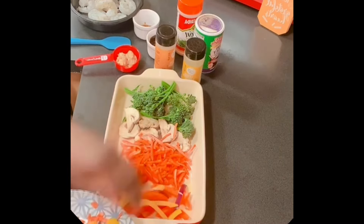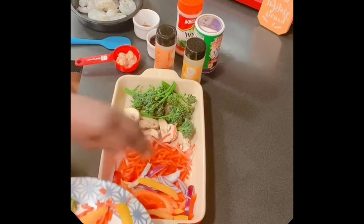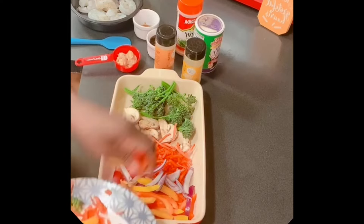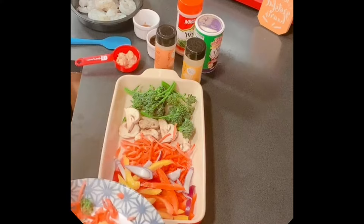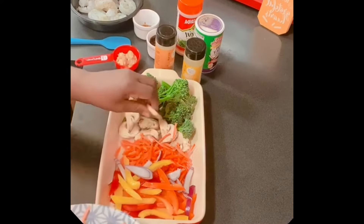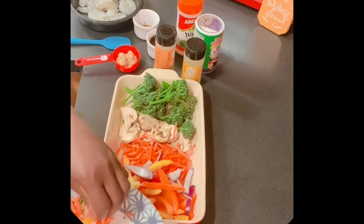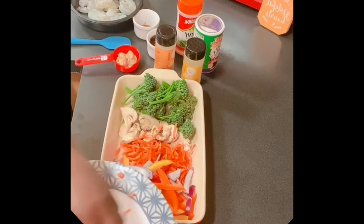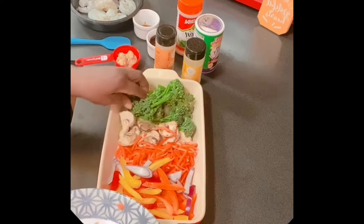I just had a taste for some good vegetables and stir fry. You guys know I love my shrimp, so I'm definitely going to do my shrimp. We're going to put a little bit more broccoli over here.